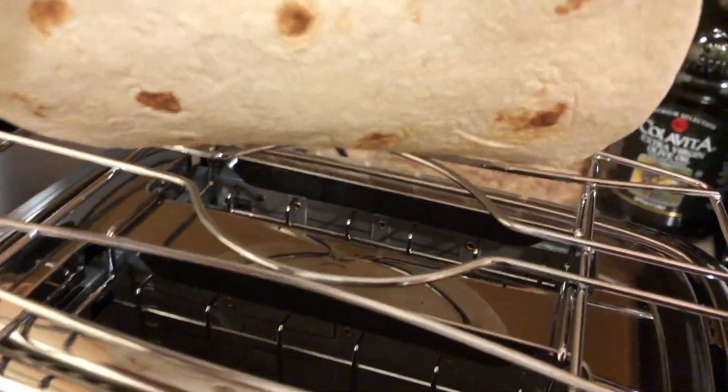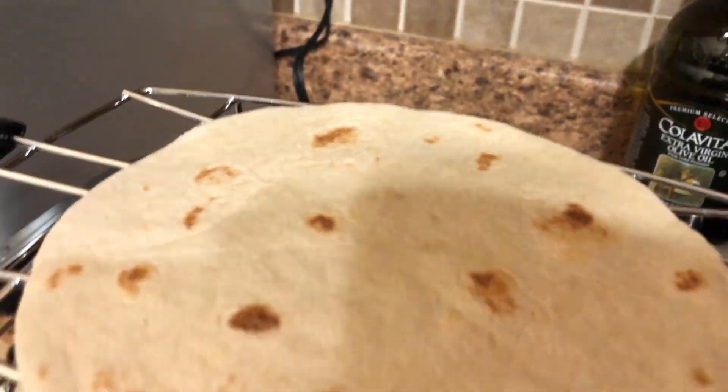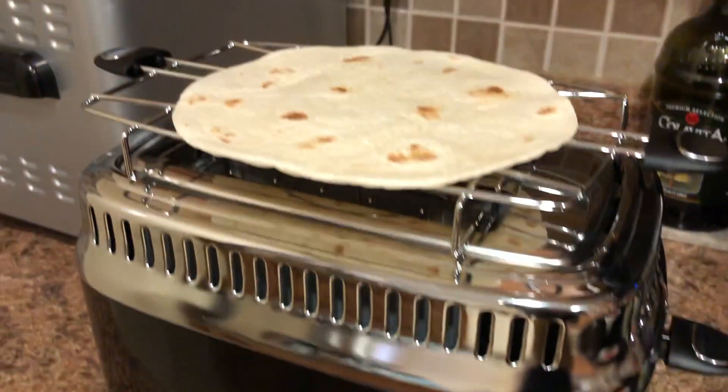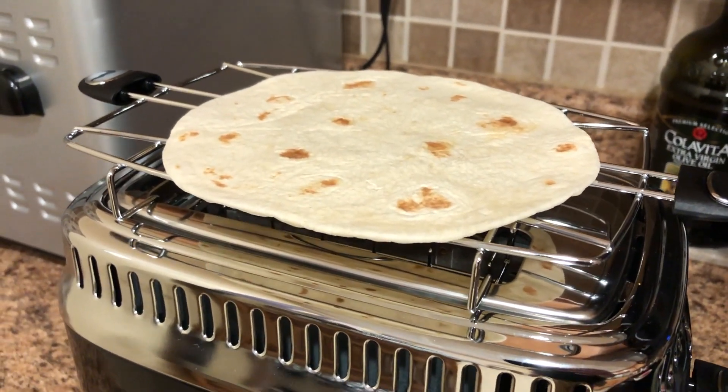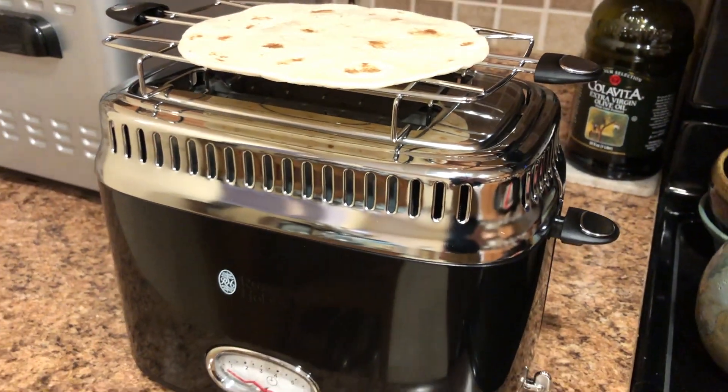I'm going to show you how nicely this is toasted on that side. I should have given it the full period of time — I put it on partway through — but it gives it a really nice crispy surface to the flour tortilla.